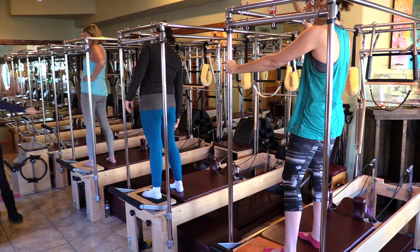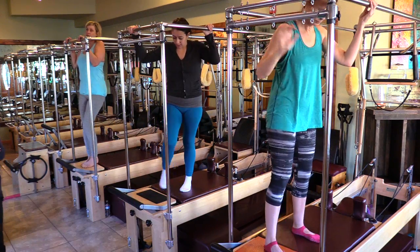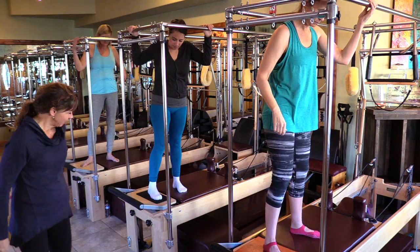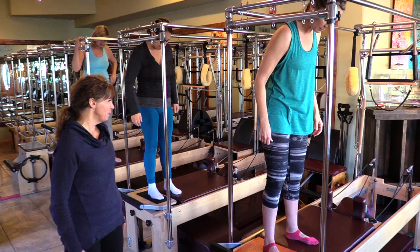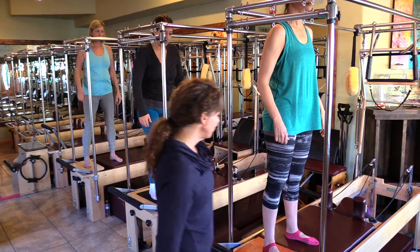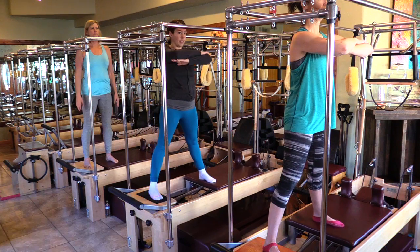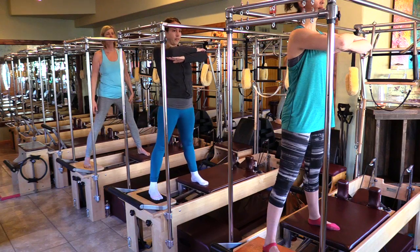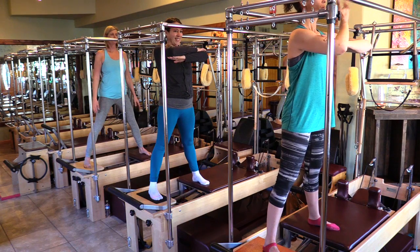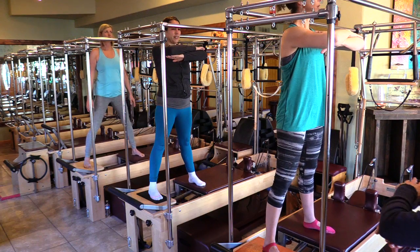We'll turn it around and do the whole thing facing the front door. Look at your heels — instead of having nine inches, Kirsten, I'm going to have you step even closer to make it harder. Press out, hold out — I Dream of Jeannie. Hold for a count of five, four, breathing three, two, one — and control.